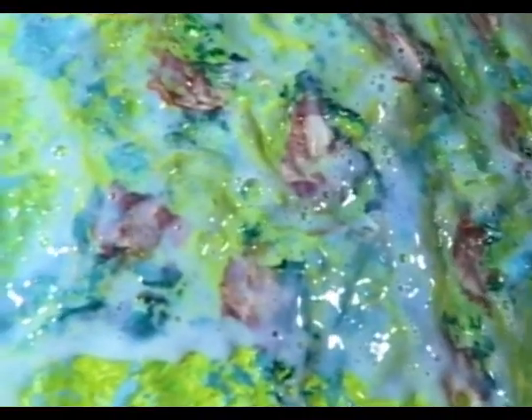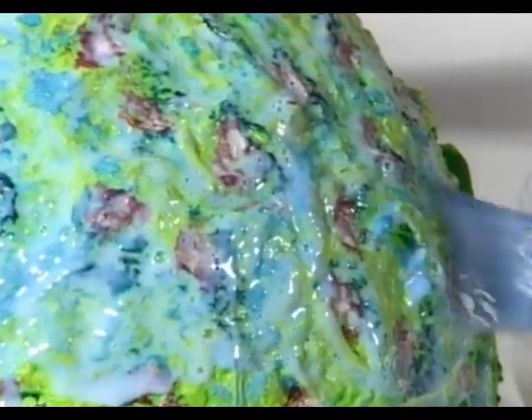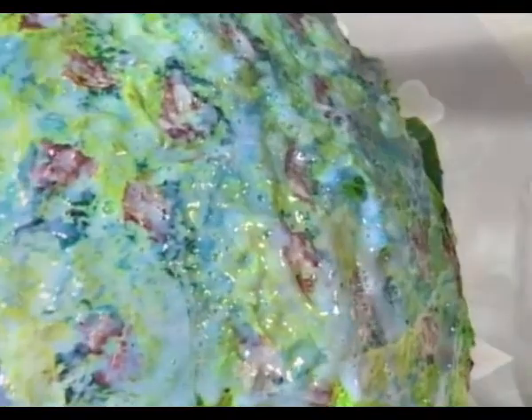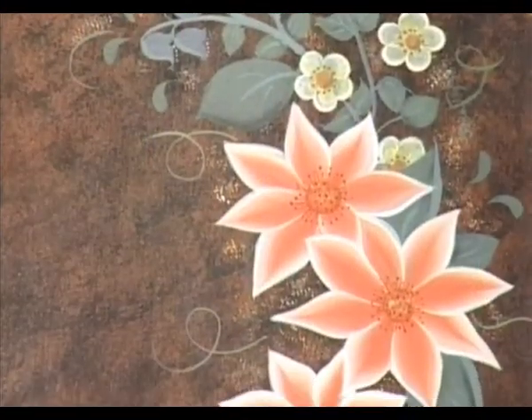Its adhesive nature makes it ideal for sticking paper and cutouts in collage and decoupage. The milky colour of craft seal means it's easy to see where you've applied it, but it dries to a clear, permanent finish. System 3 Craft Seal is an ideal alternative to varnish for all decorative arts and crafts projects.